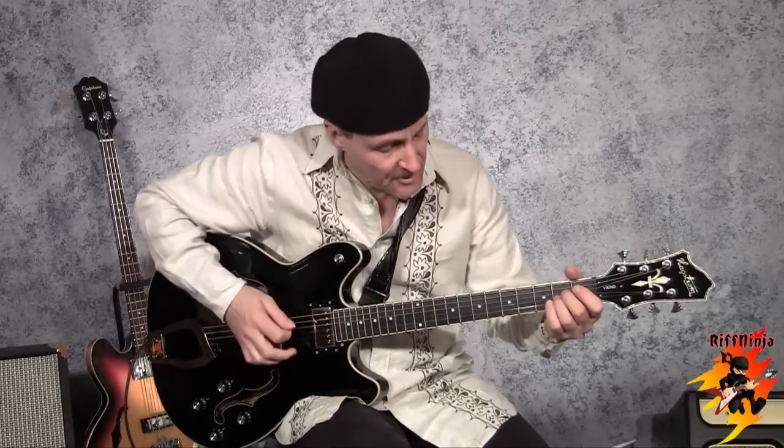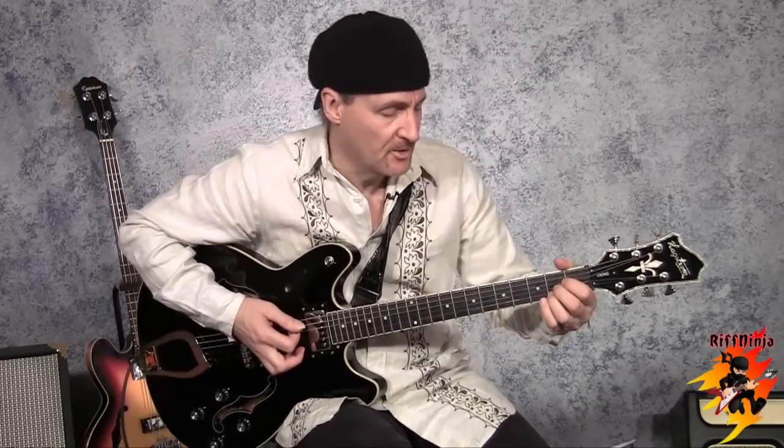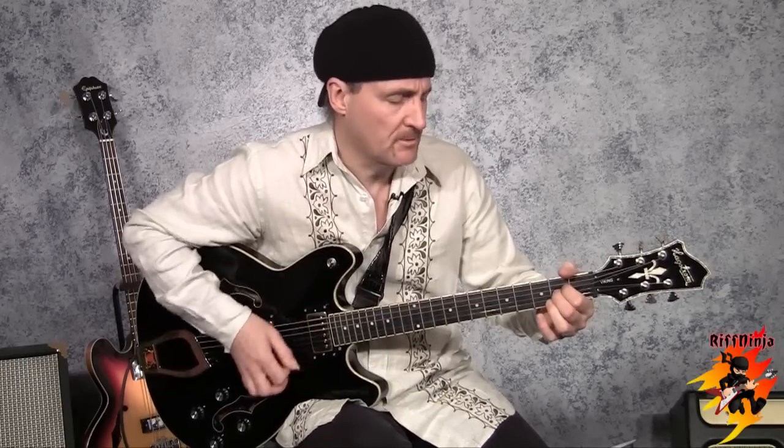Whether you play the lower octave or the higher octave, this is a good substitution for a major. This is A major, this is a sus, and this is a sus9 — that's what I would call it. So this is A major and then a sus9.